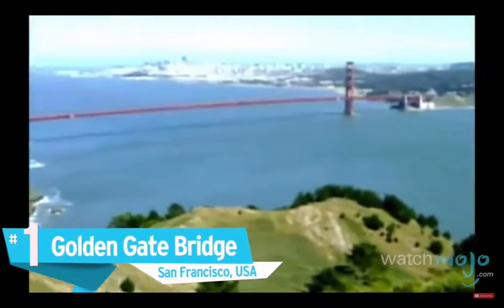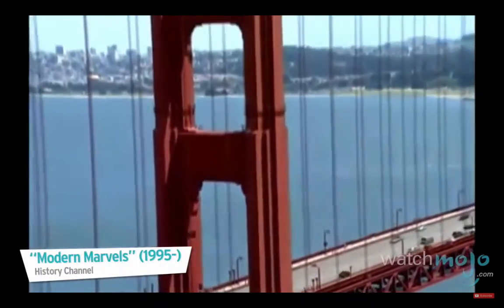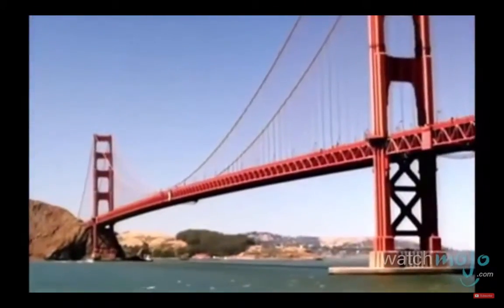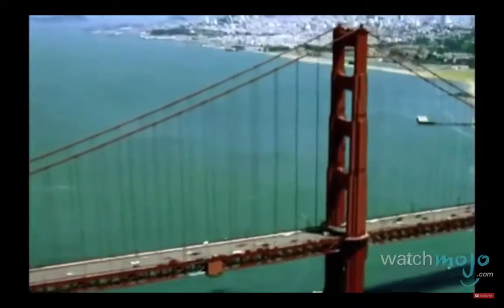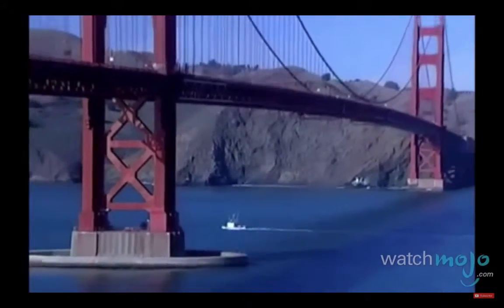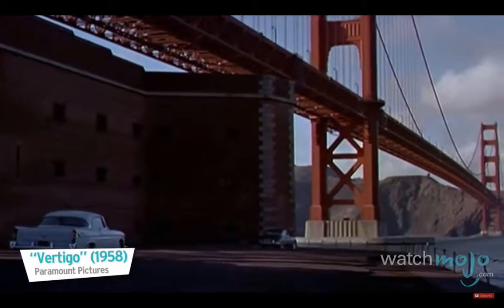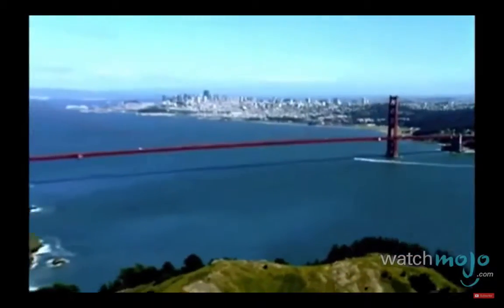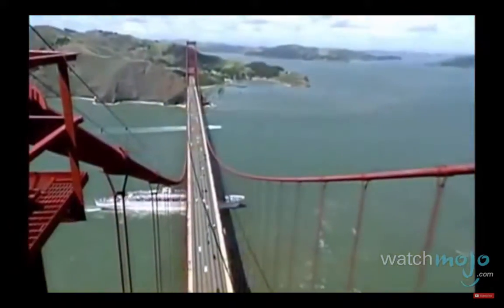Number one: the Golden Gate Bridge, San Francisco, USA. The Golden Gate Bridge is a shining example of how engineering and architectural design can work together to transform functionality into artistry. The most photographed bridge in the world and arguably one of the most beautiful, this internationally recognizable suspension bridge has been called one of the wonders of the modern world. Opened in 1937, it crosses the Golden Gate Strait and has appeared in dozens of songs, books, and television shows. It stands as a tribute to the concept of community, the daring of those who erected it, and the belief that all things are possible.